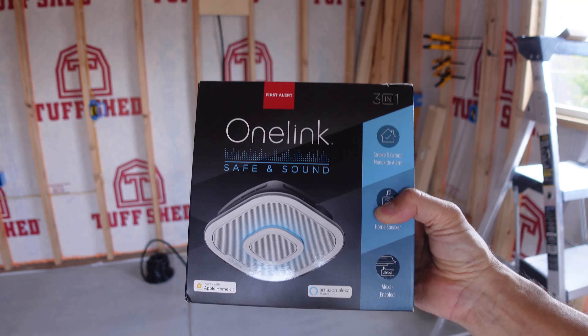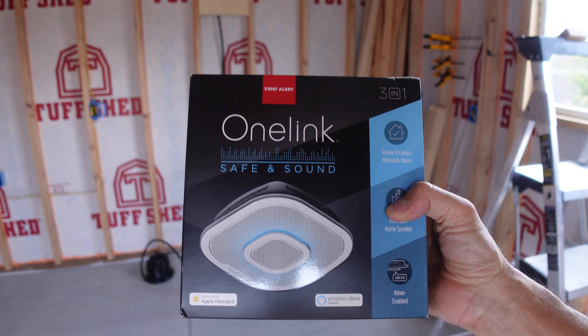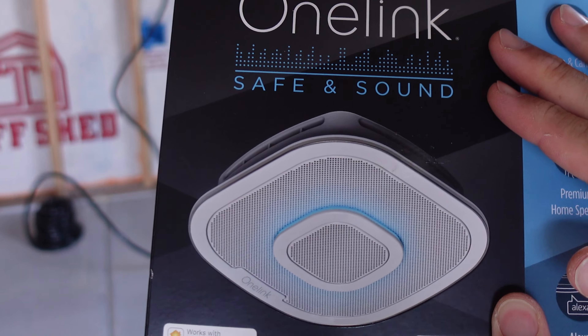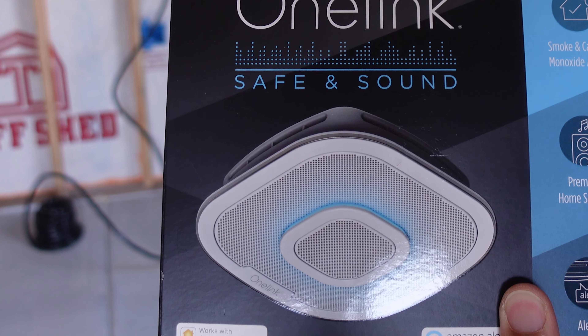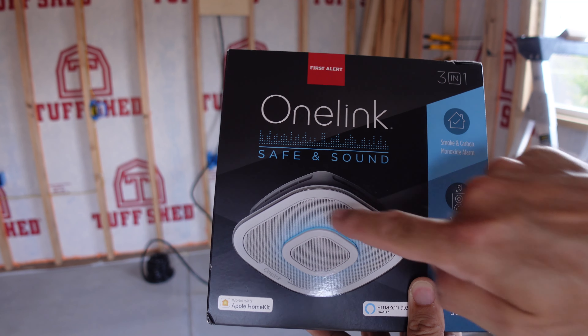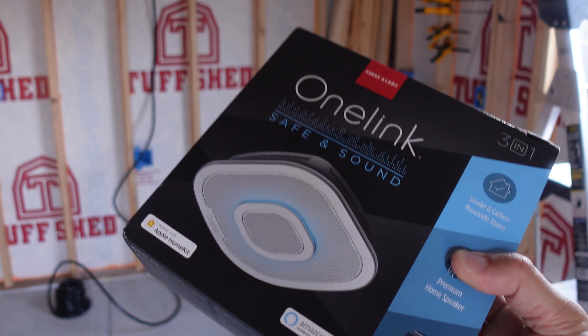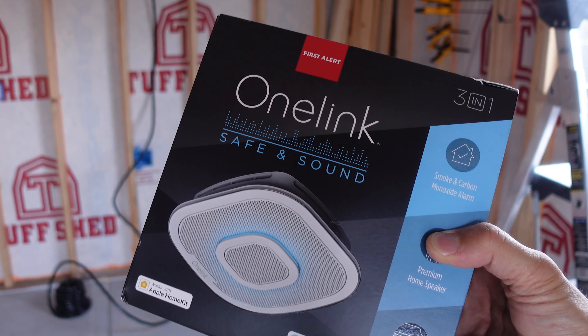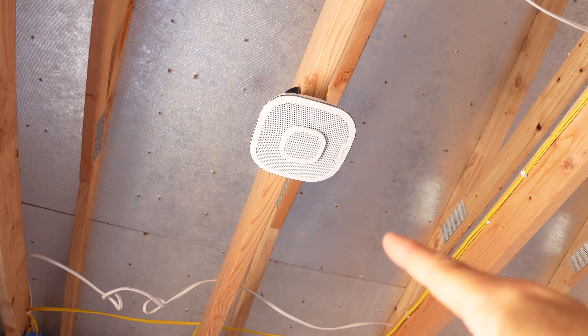I've already picked up my smoke detector because I got this on eBay for a really great deal. This is a OneLink Safe and Sound — it's got regular smoke detection and carbon monoxide detection, but it also has an Amazon Alexa built in and a pretty good speaker. Since we use Alexa in our house, we'll be able to use this to automate a lot of things here in the kitchen. There goes our smoke detector mounted.